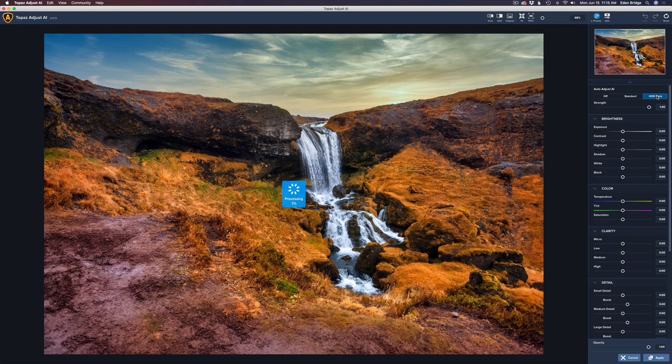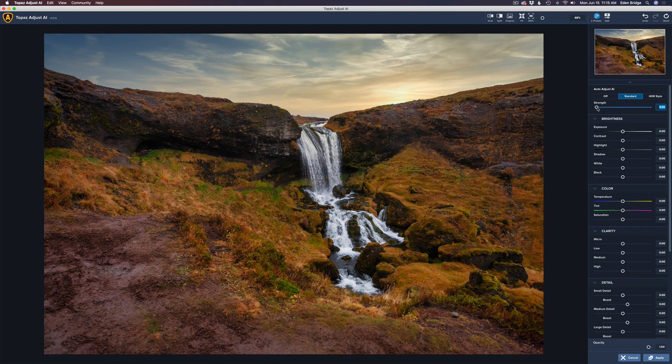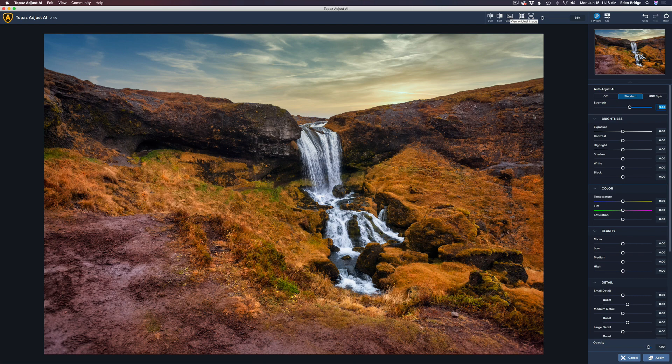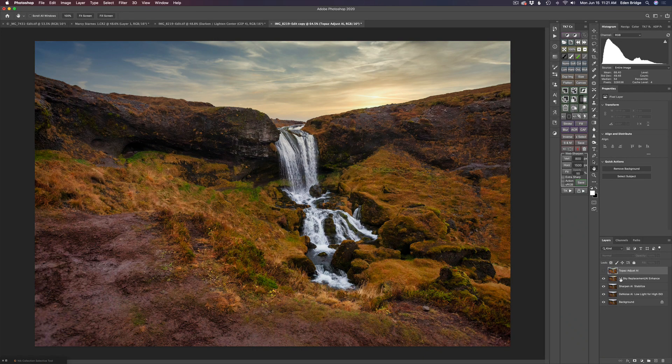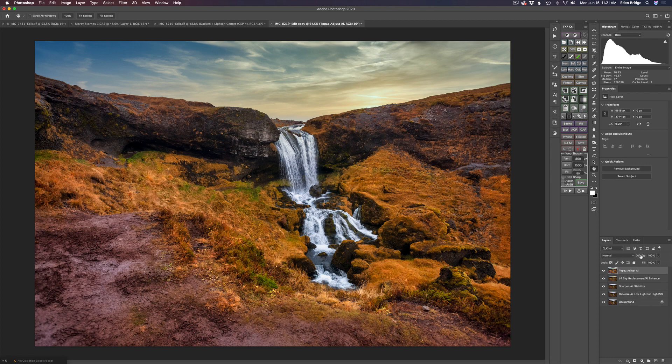With standard mode, here's the before and here's the after — pretty nice, might be a little over the top. I tried the HDR style as well, but I liked the standard better. I took the strength all the way off and slowly built it back up, stopping at a point where I thought it looked nice. I'm happy with that, so I clicked apply. You can see here's the before — that was with sky replacement and AI enhance — and here's after Adjust AI. If you think the adjustment is over the top, just pull the opacity back — I took it to around 74.